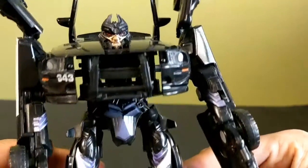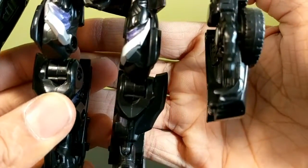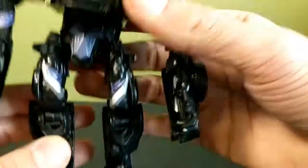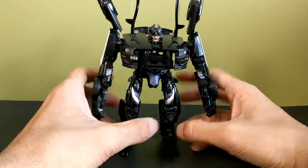Very gappy hollow chest without Frenzy in it. You've got some nice purple and silver going on for the legs. He's falling over because his hips and his shoulders have ball joints in them, so be very careful with this guy.